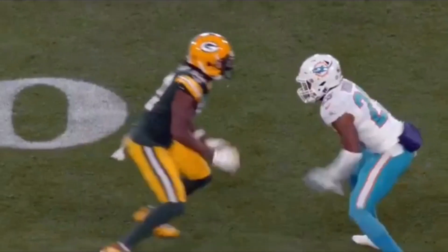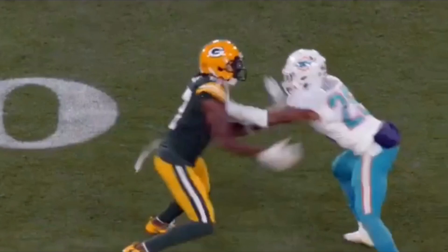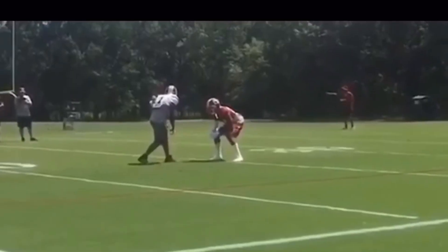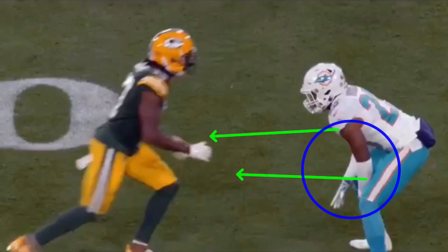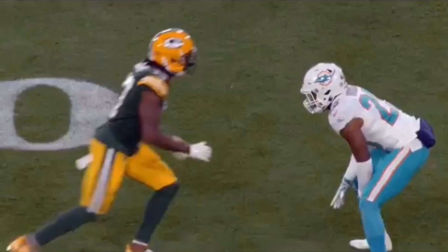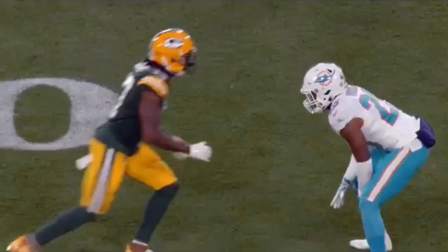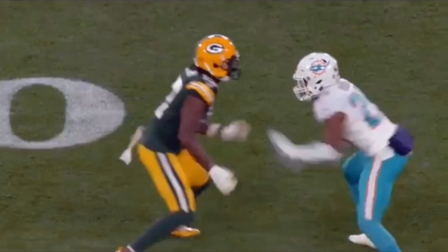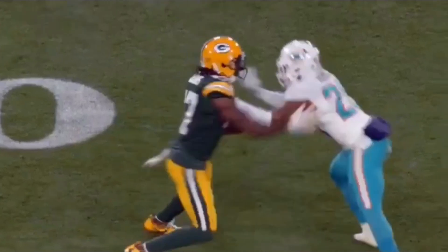Now I want you to notice Devontae Adams — look at his pad level and how fast he is with his hands. Let's watch it full speed: get those hands off, and now he's got him beat. The DB is standing in good position with a good base and is going to try to jam him with two hands. Devontae Adams is always real patient off the line because he wants to get a read on this DB, but he doesn't bring his pad level straight up — he stays in an explosive position with a slight bend at his hips, his nose over his toes. When this DB tries to pop him, his hand attacks right behind that elbow to get those hands off.